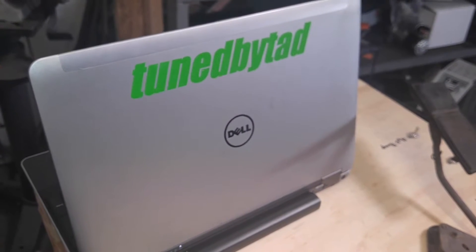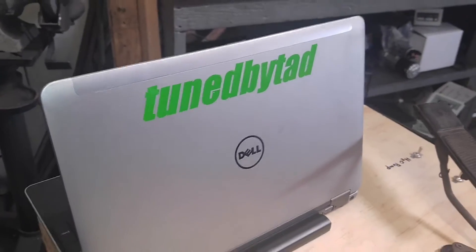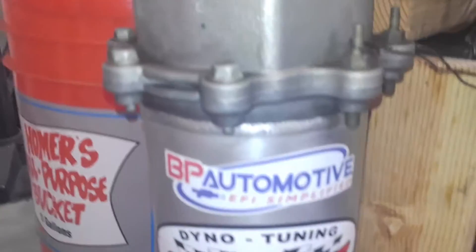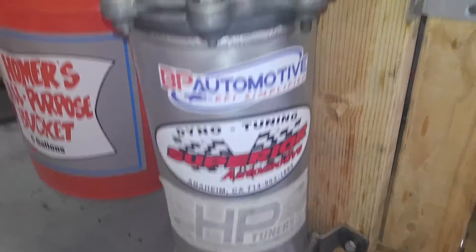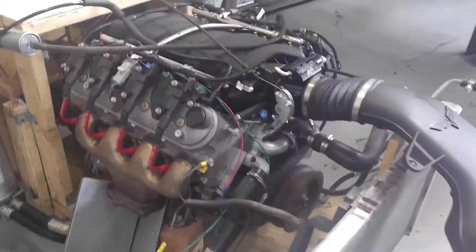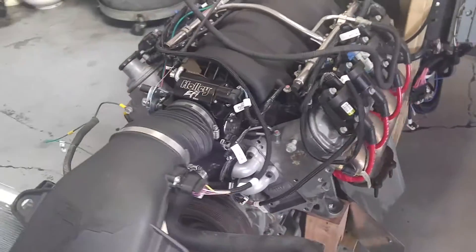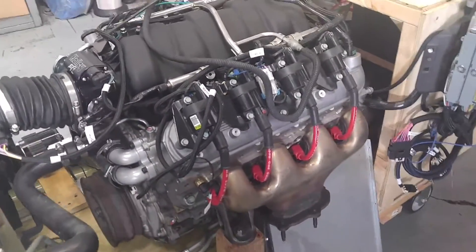Hey guys, gals, and hot rodders. This is Tad with TuneByTad. I'd like to take a second to show you my nice harness. It was made for me by Bill at BP Automotive. He does a great job, and this is unsolicited — I just wanted to show you how clean and simple this harness is to put on a motor.